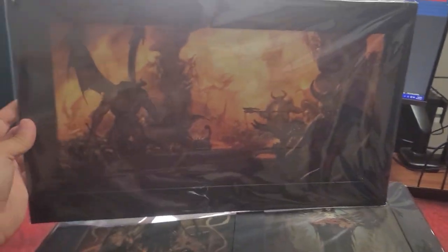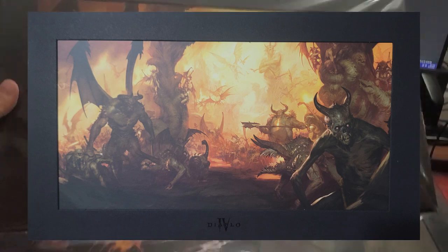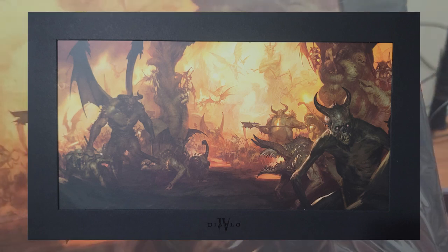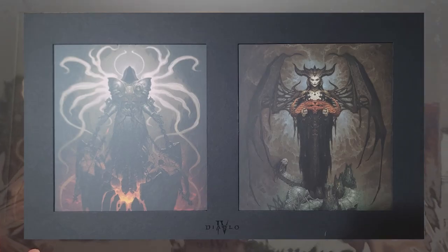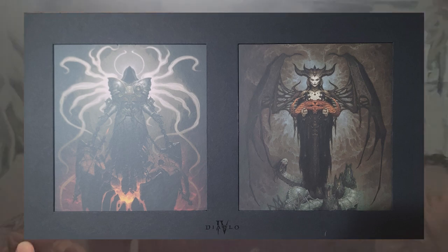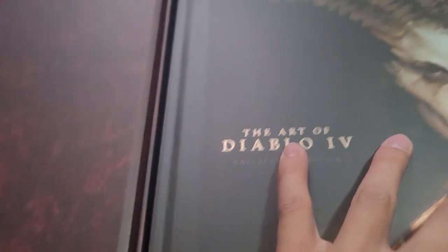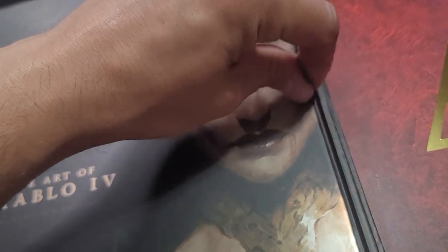So first thing we got here — this is the artwork. That's cool. It's called Lilith and Anarius. I am definitely going to be displaying this because this game was sweet. The Art of Diablo 4 — I am sure this is it.